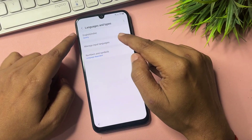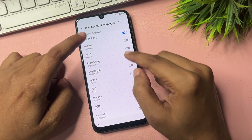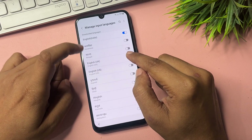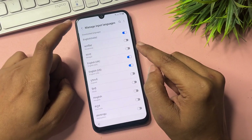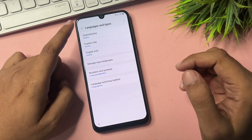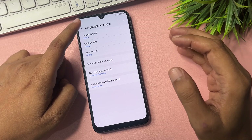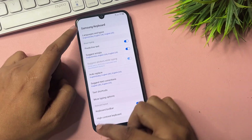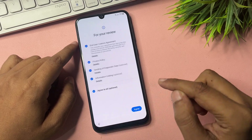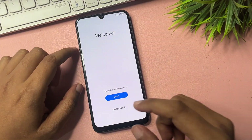Now go to Language settings and choose Manual Input Language. Select all available English options — English UK, English US, and all others available. Go back. All setup has been done. Now go back multiple times to the Start page to check whether the Google account FRP bypass has been completed.